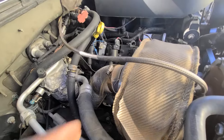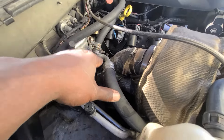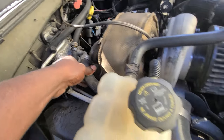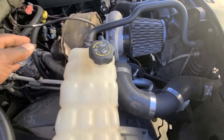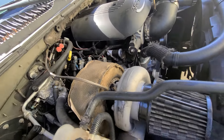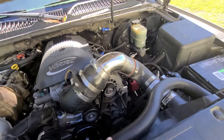You definitely want to run a turbo blanket and exhaust heat wrap, because it gets really hot right next to the AC line. I didn't have that at first, and the AC line blew up under there and almost caught on fire. Since I heat-wrapped everything and added the turbo blanket, I've had no problems.